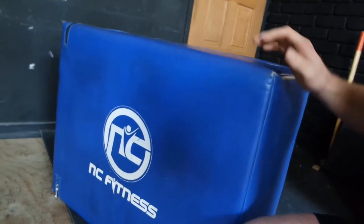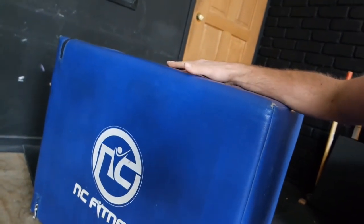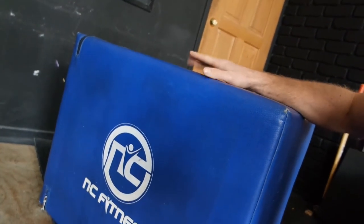Plyo boxes are another staple you'll want in your garage gym. I've got a foam one from NC Fitness — basically a foam block covered in a vinyl covering that zips up. These are great especially if you miss a box jump, because it's not going to tear your shin apart — soft enough that it won't hurt, but hard enough that it won't collapse when you stand on it. Alternatively, you can make them out of timber — we have another one that's just plywood put together, really simple and easy to make.